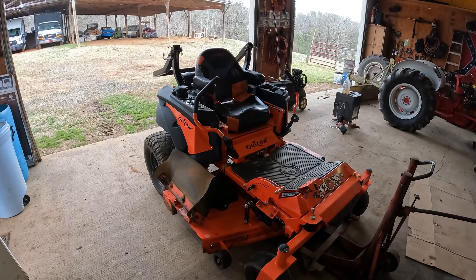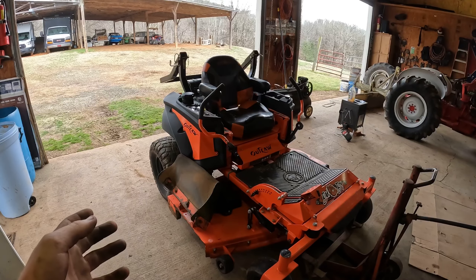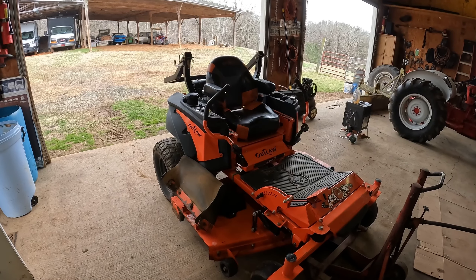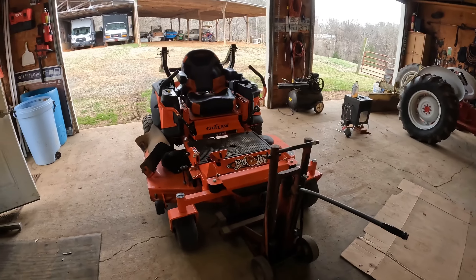I got the bad boy in here today. I've already changed the oil, air filter, and fuel filter, so she's ready for cutting season. I'm going to go ahead and sharpen the blades while I got it in here.